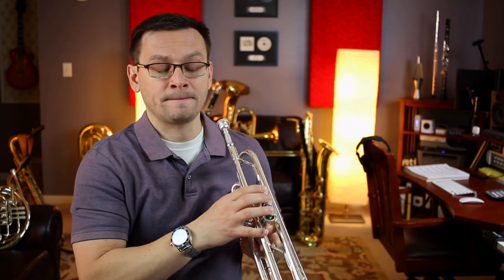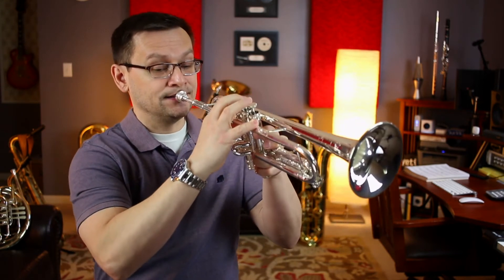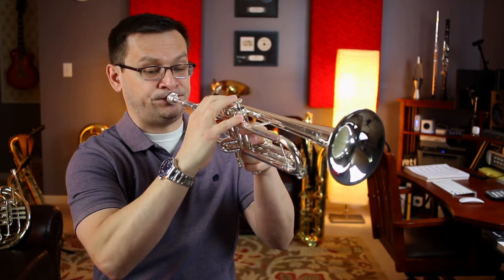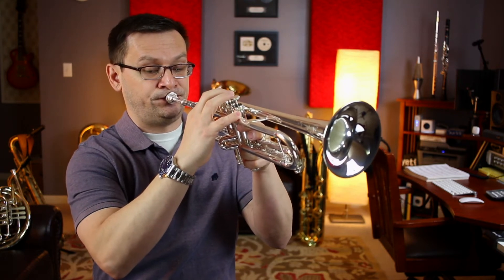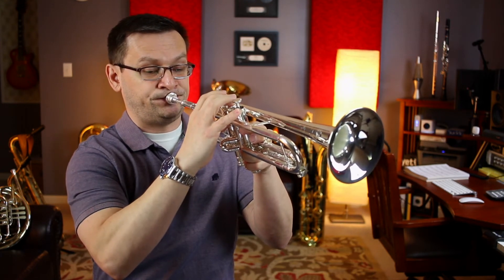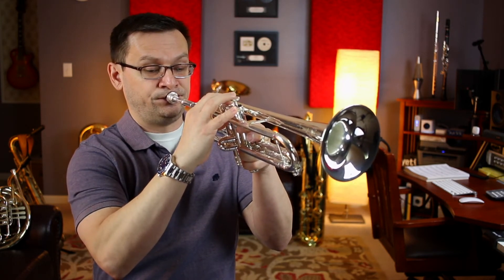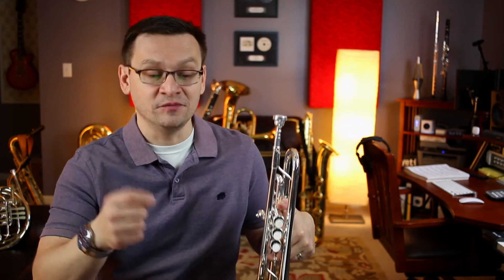One, two, and one, two, three, four, ready, go. That probably sounded familiar. Great. Try it again — pause the video and then resume for number 85.